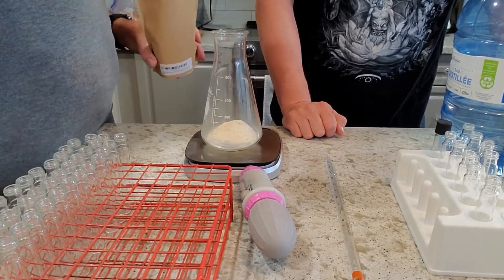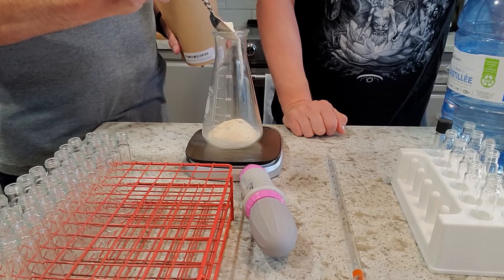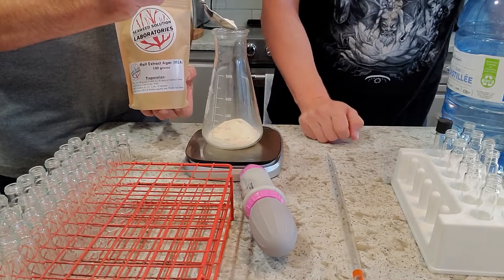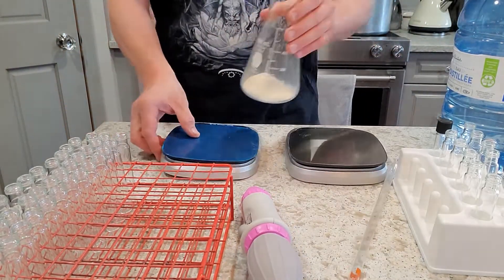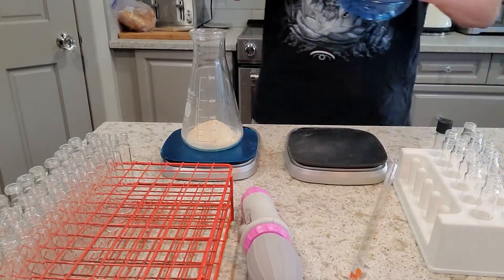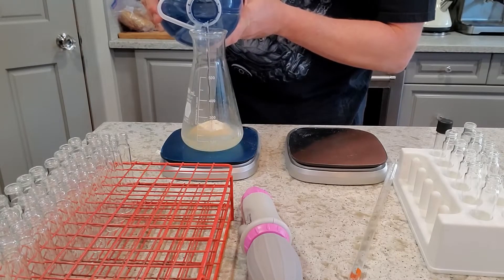My partner here is adding the malt extract agar. We're going with 16 grams of this, so I'm using our really nice sensitive scale for this part. And to that we're going to be adding 288 mils — 288 grams using our little metric — of this distilled water, taring the scale with very careful attention to those numbers.